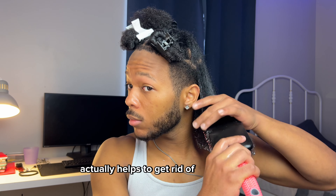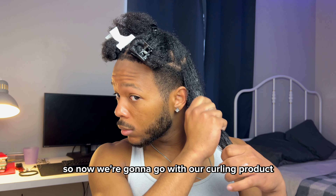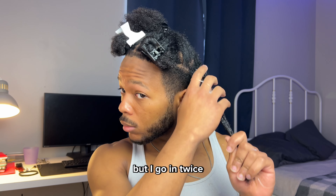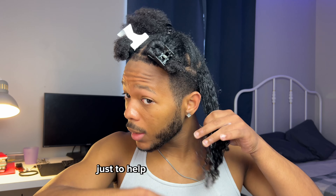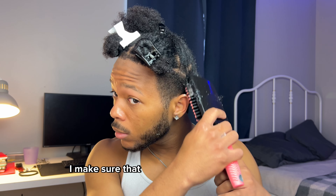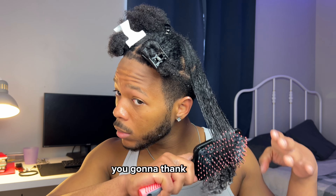Now we're going in with our curling product. I like to go with a generous amount on the first pass. You can see I'm raking through my hair, and I'll use the paddle brush again to help disperse the product. Trust me, you don't want to be light-handed with this — make sure that hair is fully coated.